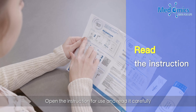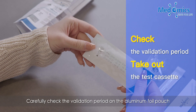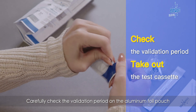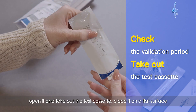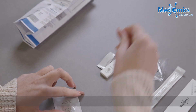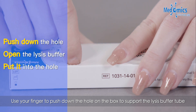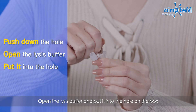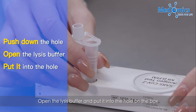Open the instruction for use and read it carefully. Carefully check the validation period on the aluminum foil pouch, open it, and take out the test cassette. Place it on a flat surface. Use your finger to push down the hole on the box to support the lysis buffer tube, then open the lysis buffer and put it into the hole on the box.